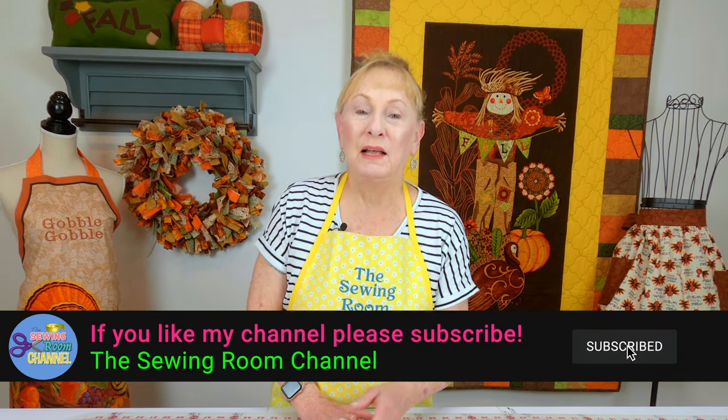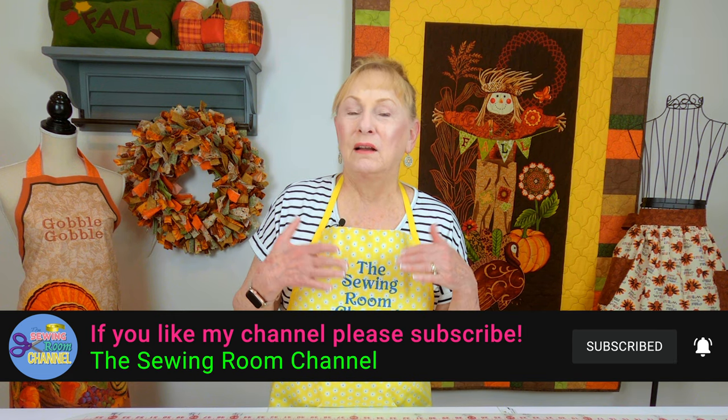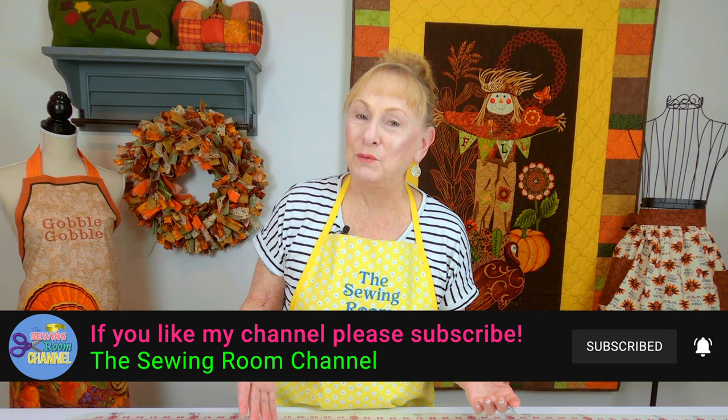Hi, I'm Cheryl, and welcome to the Sewing Room Channel. A while back, a viewer mentioned that she's done a lot of my tutorials for kitchen projects, but she wondered if I had any tutorials for projects she could make for men. So I'm going to show you some of the goodies you can make for the man in your life.